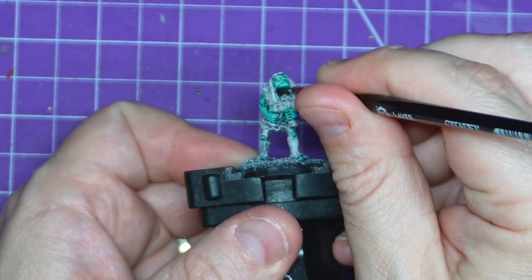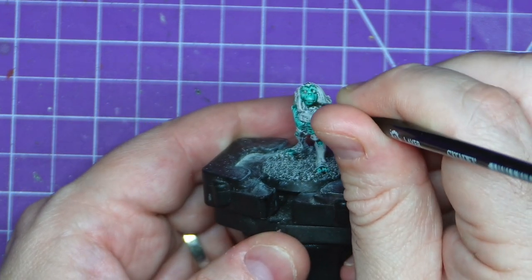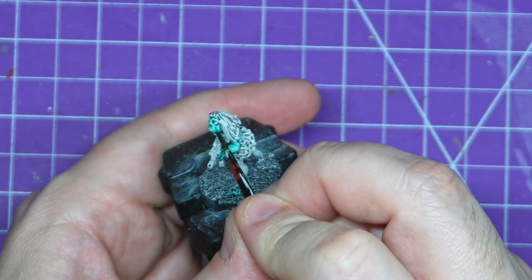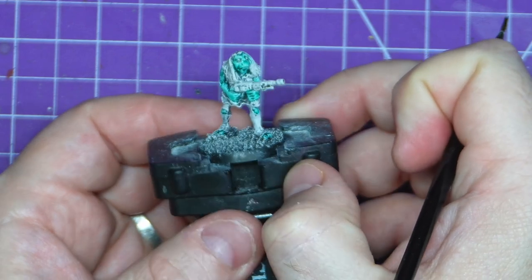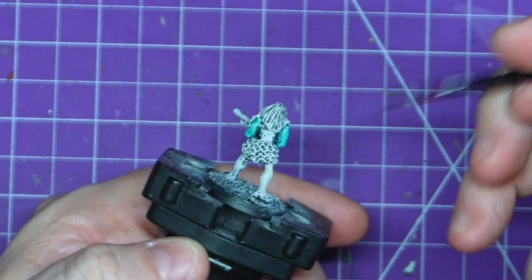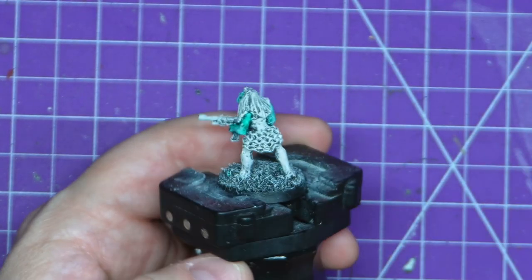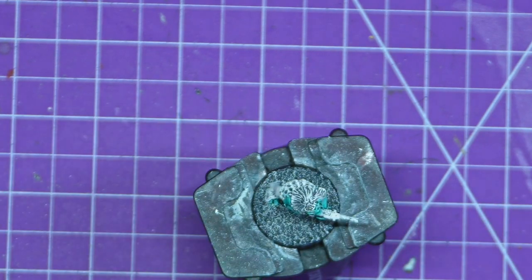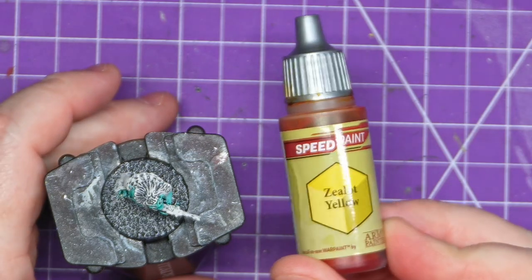I own everything apart from, I believe, the Roadster, which shouldn't really be an issue. So once I can have all my figures — or at least a large chunk of them — painted, I can do that solo play game, and that's going to take up a nice chunk of the channel going into late summer and autumn. That's me waffling on enough. I've waffled on so long that I've finished the skin tone.